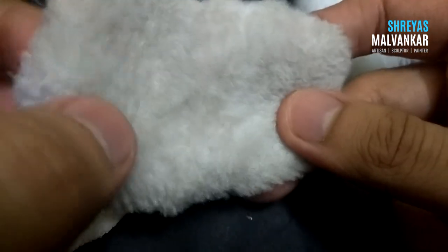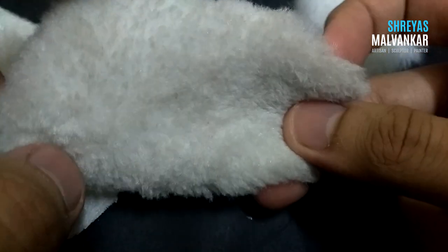The reason I am using 3 types of fur is that if you observe the Pikachu from the movie, you will understand that there are variations in the hair heights at various places.